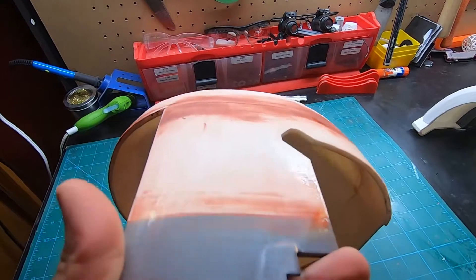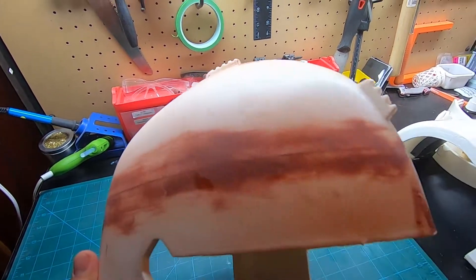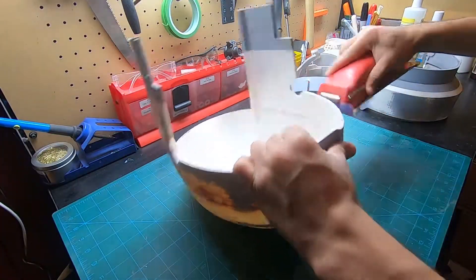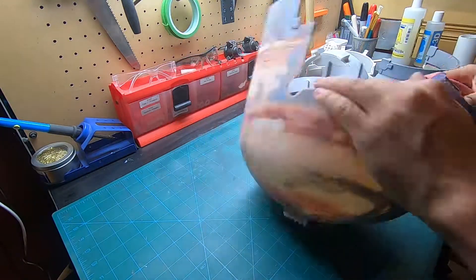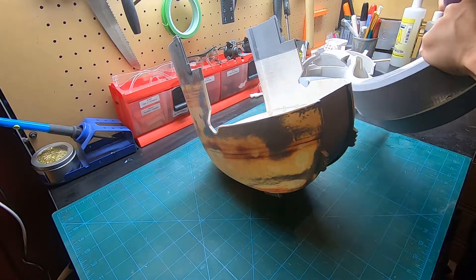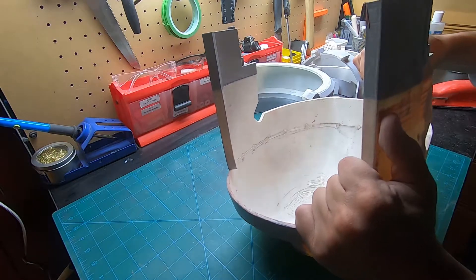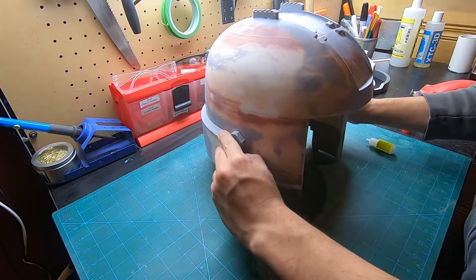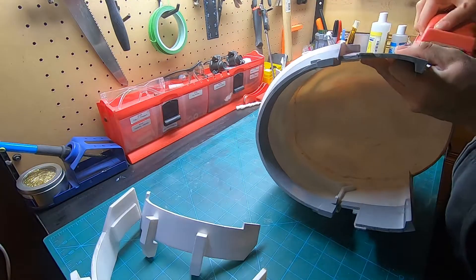Once that's done I'll apply a thin layer of primer just to reveal any last imperfections before I glue the parts together. After that round of sanding and primer I'm happy with the part, so now I'll move on to gluing the back of the helmet to the main dome. Just like last time I'll scuff up both sides of the print before gluing. It's worth noting that I welded the two main parts of the helmet body together using a soldering iron, ensuring it will have a permanent bond.